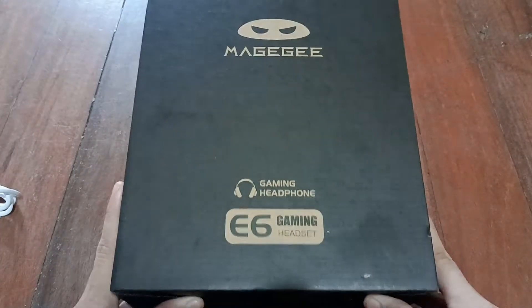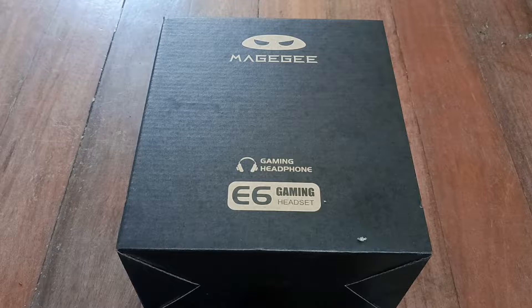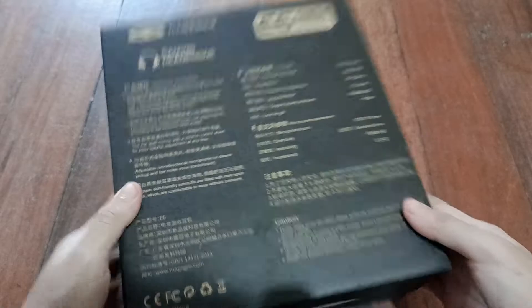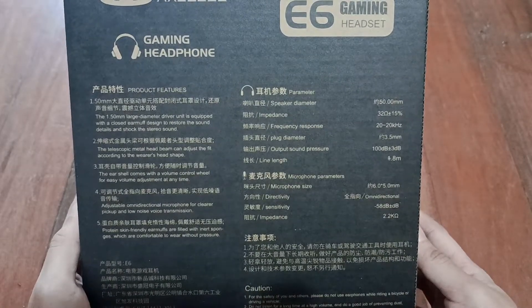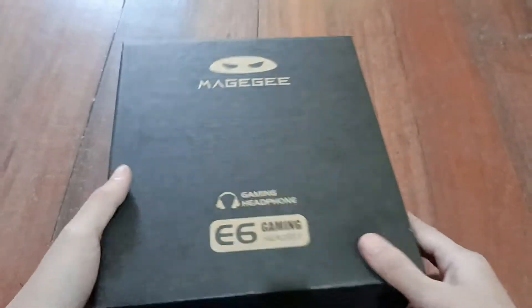Ito, Mage G gaming headphone E6 gaming headset. So, ayan sya. Ito na na-delete sa box. Ano yung mga nakalagay? Ayan yung mga nakalagay. Sa taas wala, sa baba wala, sa gilid wala, yung number lang, saka dito E6, may E7. Pero ito na lang, kasi I think this must be perfect. So, buksan natin.